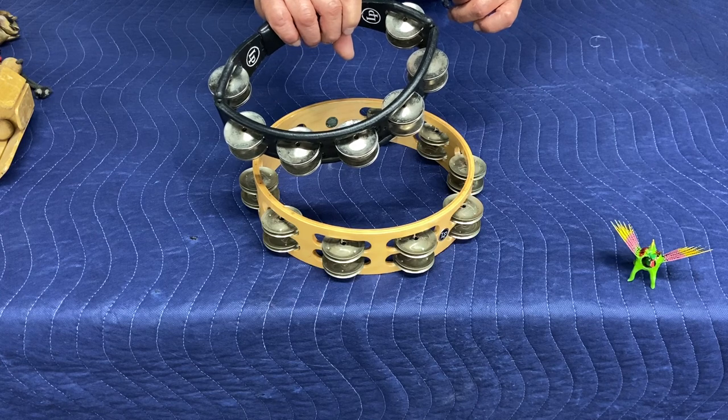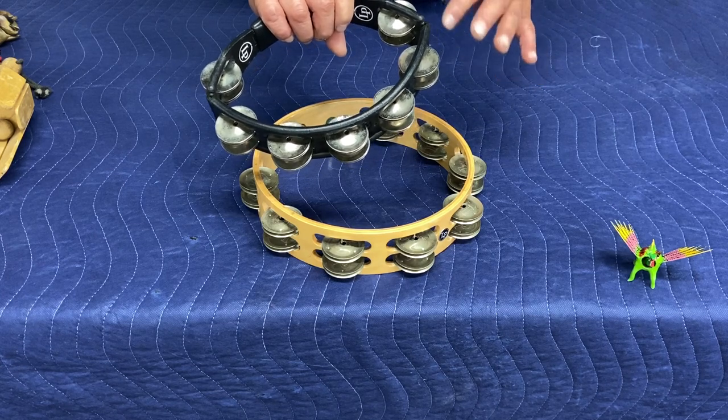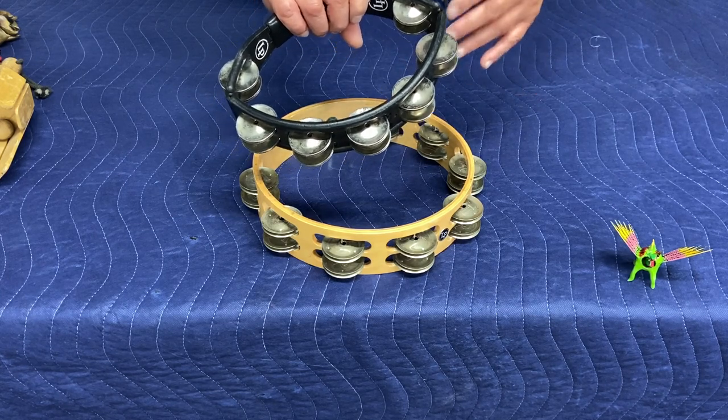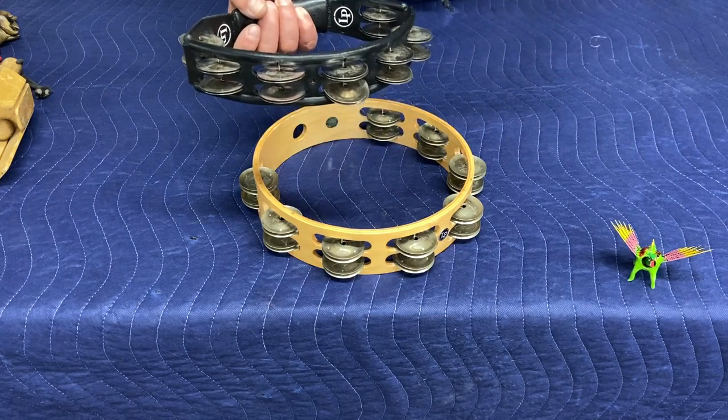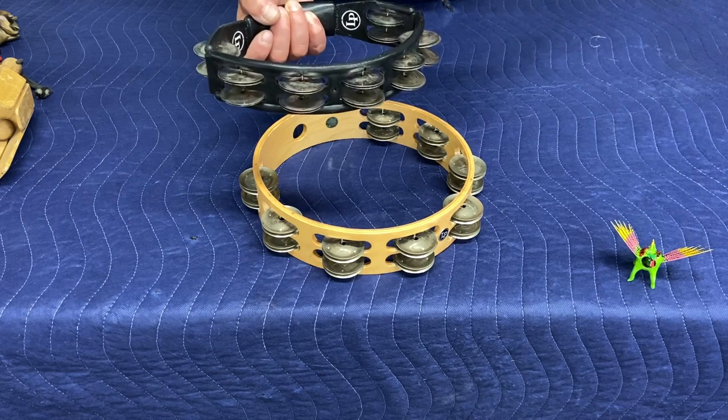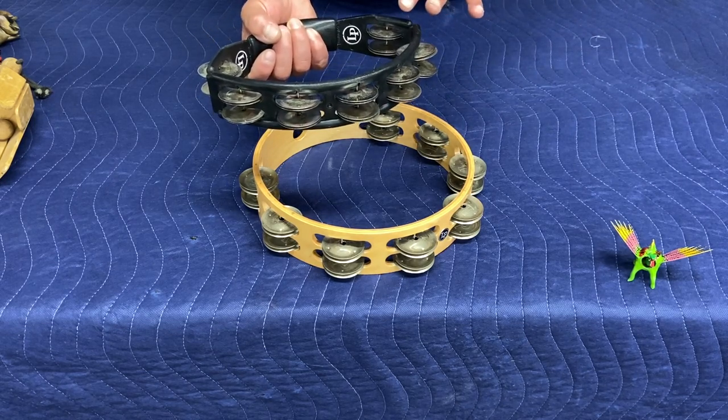This particular one is stainless steel, but they also are made of brass, which gives it a totally different sound — a lot more darker, richer. But the stainless, for me, cuts through.